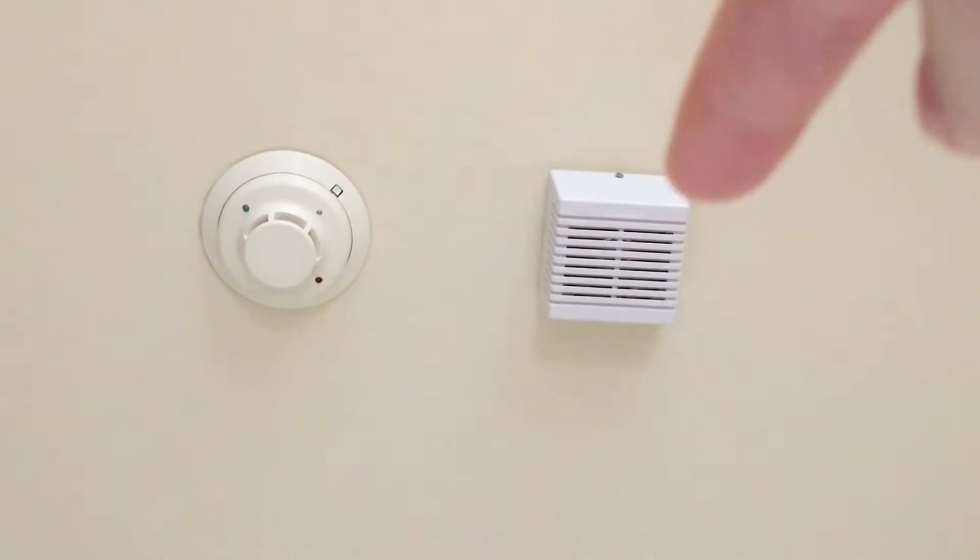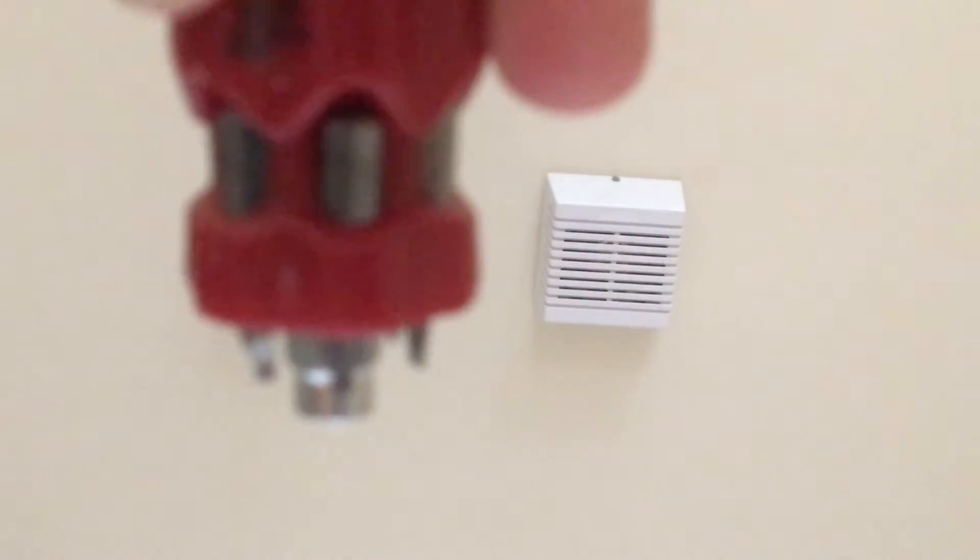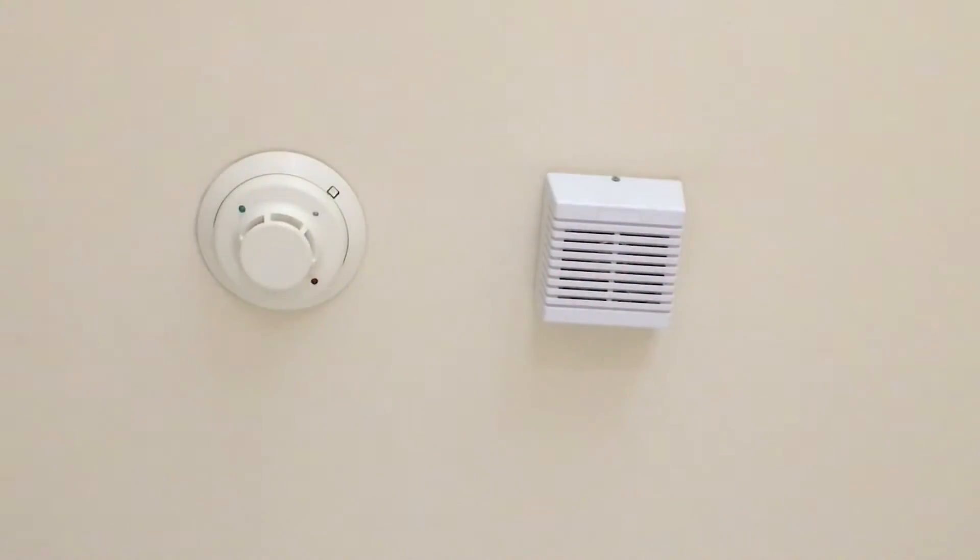To our right, we have our generic siren security speaker that you can find on a bunch of other systems. And to the left here, we have our I3-4 wire — I think it's the System Sensor I3-4B — our photoelectric smoke detector that is connected to the system. I'm going to use this screwdriver to push that little test button.